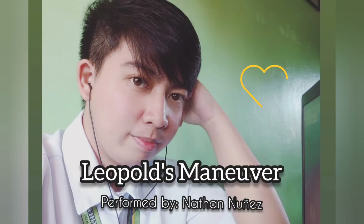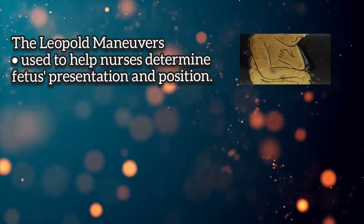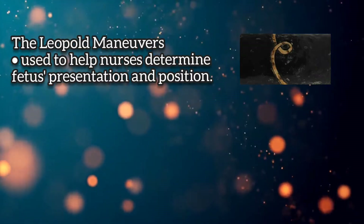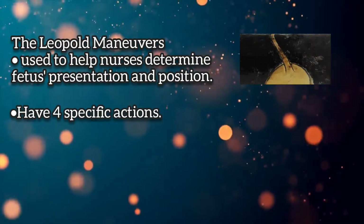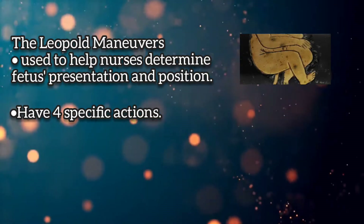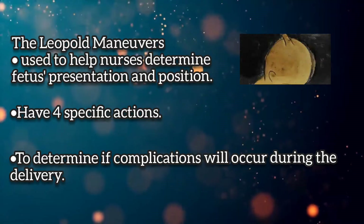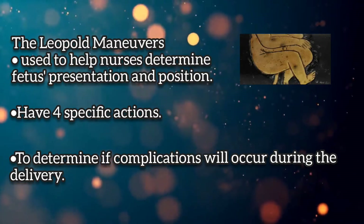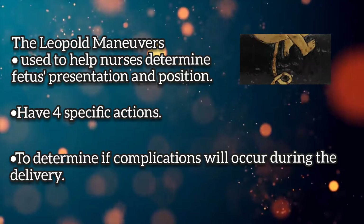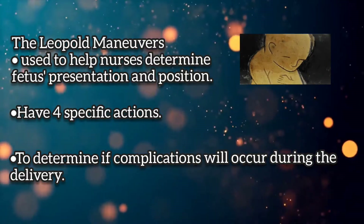In this video, I will show you how to do the Leopold's maneuver. The Leopold maneuvers are used to help nurses determine fetal presentation and position. The maneuvers have four specific actions that nurses must perform. Nurses use this process along with the assessment of the maternal pelvis shape to determine if complications will occur during the delivery and if the patient will require a cesarean section.